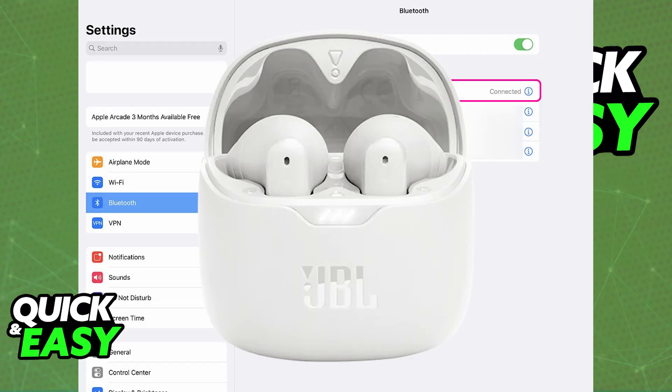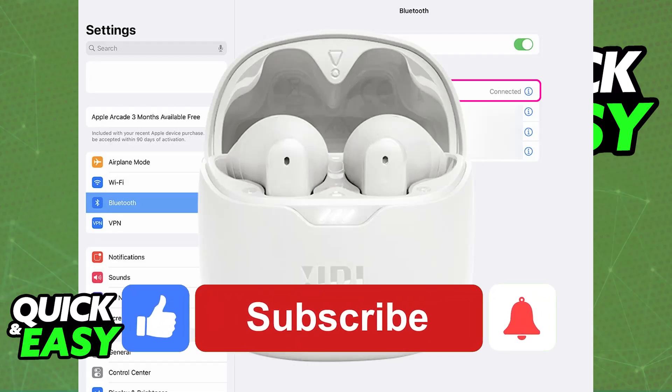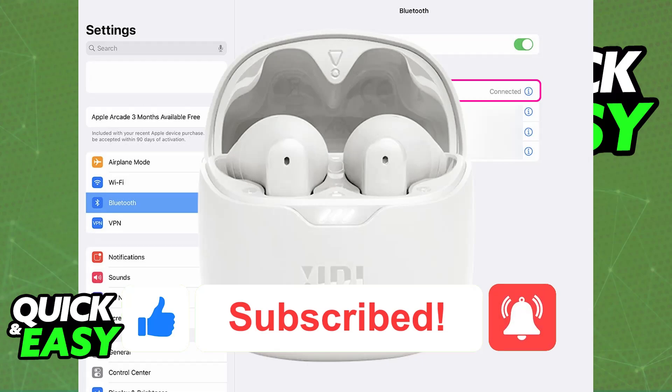You can do the same on an iPhone or even a Mac, as long as you have Bluetooth capabilities on that device. I hope I was able to help you on how to connect JBL AirPods to iPad. If this video helped you, please be sure to leave a like and subscribe for more easy tips.